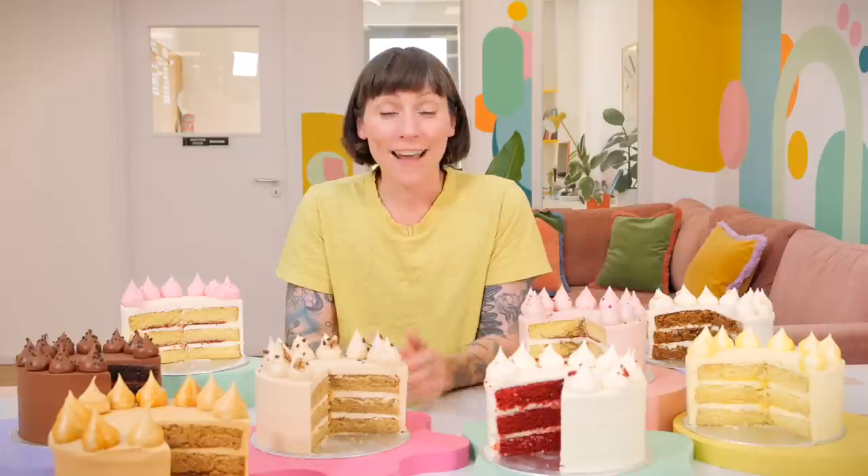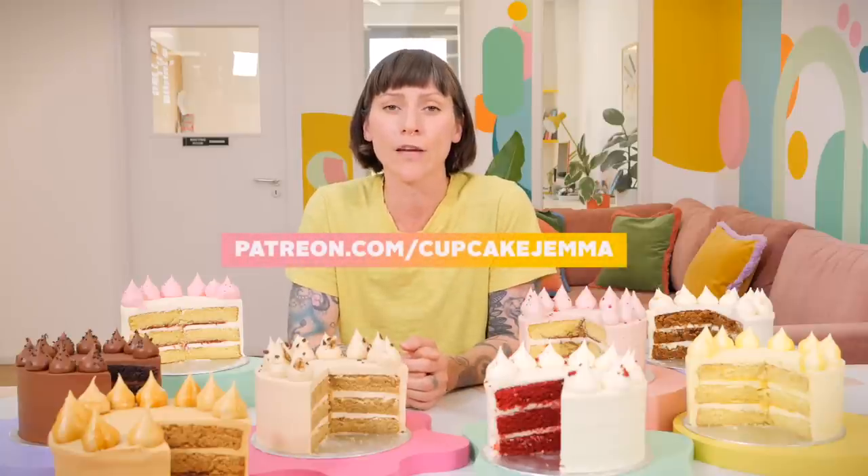If you get one of these cakes, let us know what you think in the comments box below - we love to hear your feedback. In other news, some exciting news in Patreon land. If you're a member of the Bait Club, you can look forward to live streams from us on a more regular basis. You'll get access to us, sneak peeks into our world, behind the scenes stuff, and you'll be able to chat with us directly. Head over to Patreon.com/CupcakeGemma to join up.